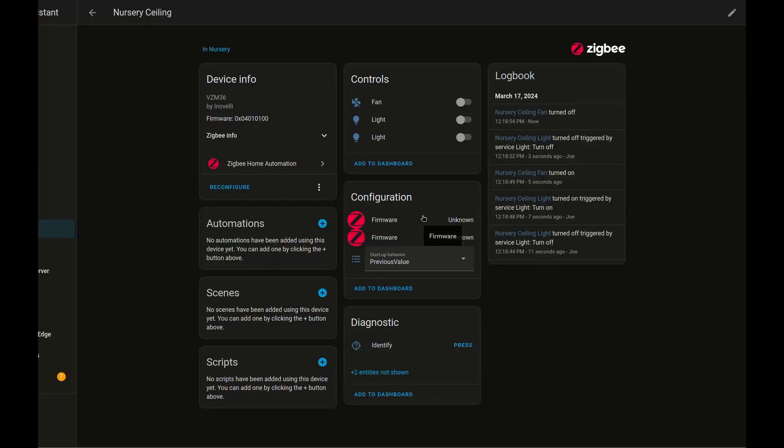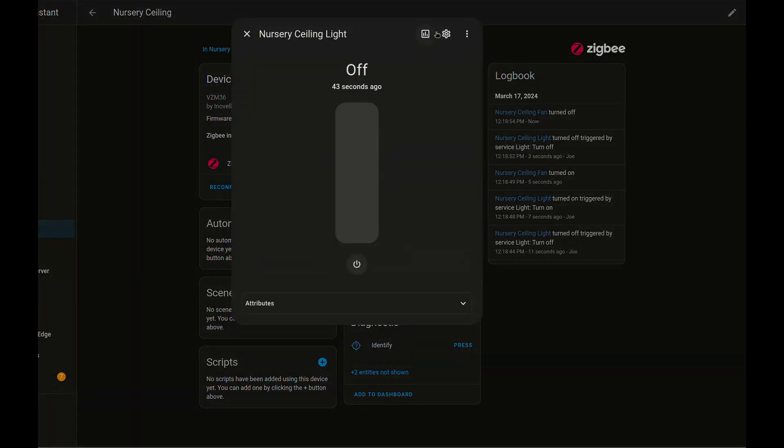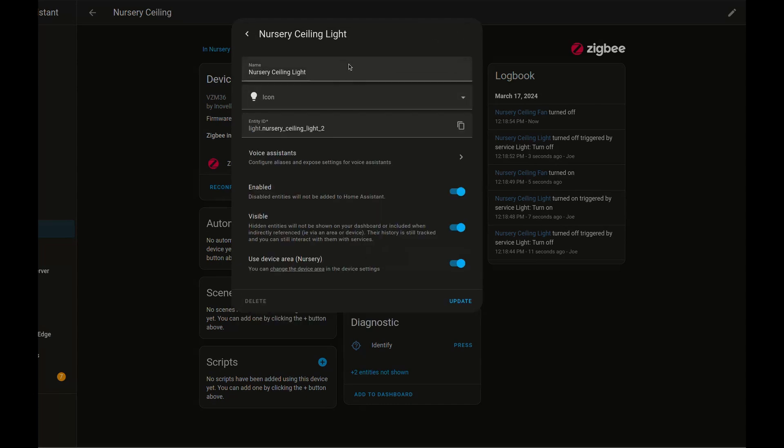If we hop over to the device for the ceiling, you're going to see that there's a fan and two light switches here. The second light is actually a way to control the fan in case you're binding the fan speed to a switch that's designed for lighting. What I'm going to do here is go in and label this as a virtual switch or a virtual fan so that it's not confusing. And since I don't need to access this from anywhere in the interface, we're going to turn off visibility as well.